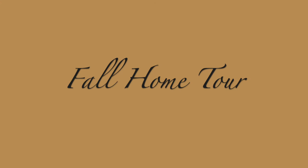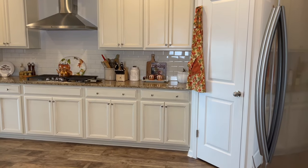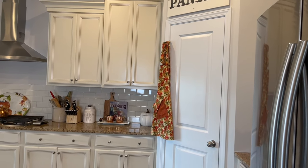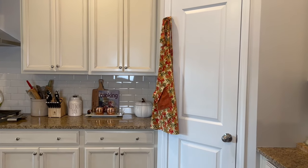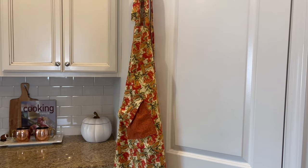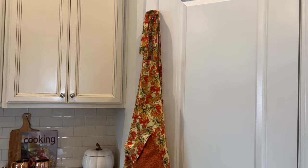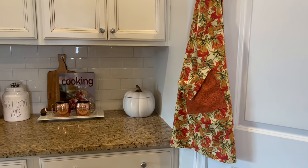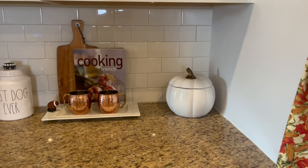And now I would like to welcome you into my home for my fall home tour. I really decorate mostly the downstairs in my home and I'm starting right here in my kitchen. As you can see, I have my gorgeous fall apron hanging on my pantry door. I thrifted that apron this summer and I knew it would be perfect for fall.